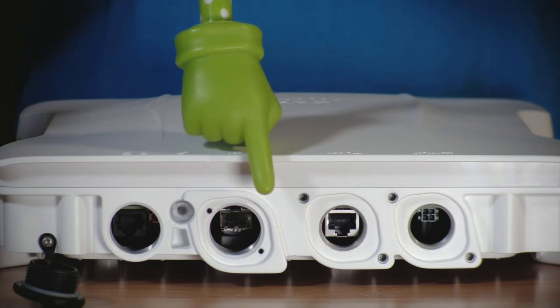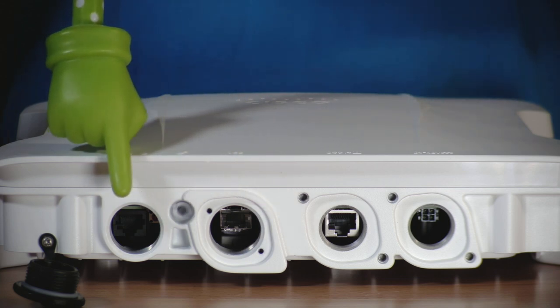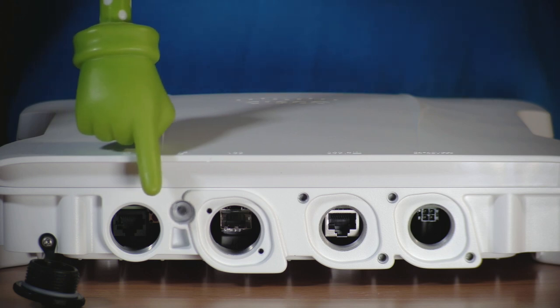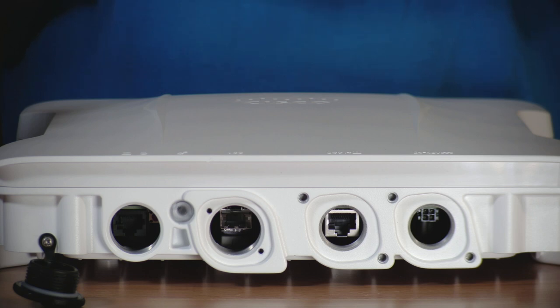Next is the SFP+ port supporting 1 gig or 10 gig copper or fiber modules. Next to it is the status LED light, RJ45 console port, and reset button. This opening has a port cover that is attached to the access point. Many times the AP is installed at heights, and this prevents the cover from being dropped and accidentally lost. All of the ports come with port covers to maintain the IP66-67 rating of the access point when a port is not in use.